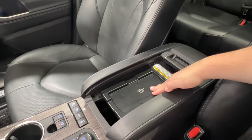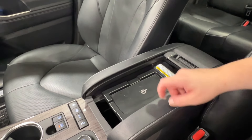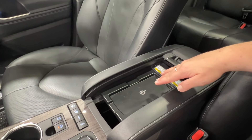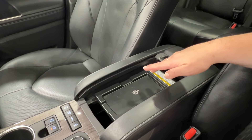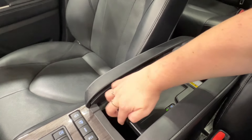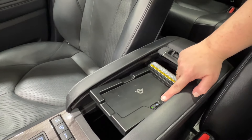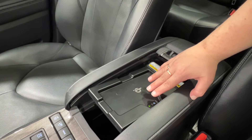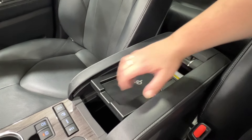Up top we have a wireless charging pad compatible with all wireless charging devices. It has a built-in tray design to ensure your phone won't go flying when you're out on the road. On the side there's actually a little power button — if you don't want to use it as a power adapter, you can turn it off and use it as normal storage.